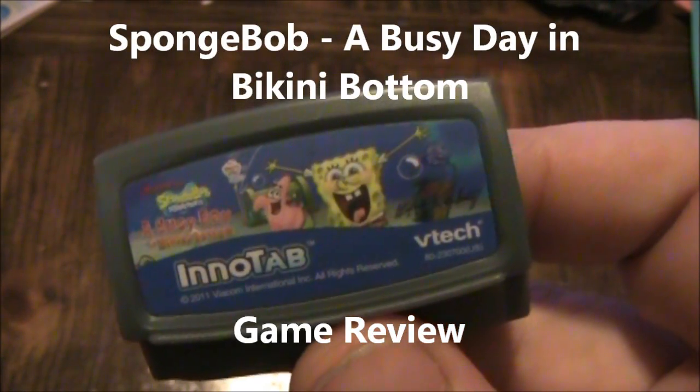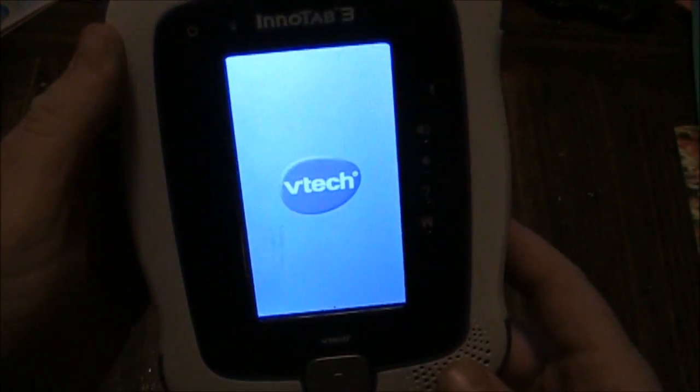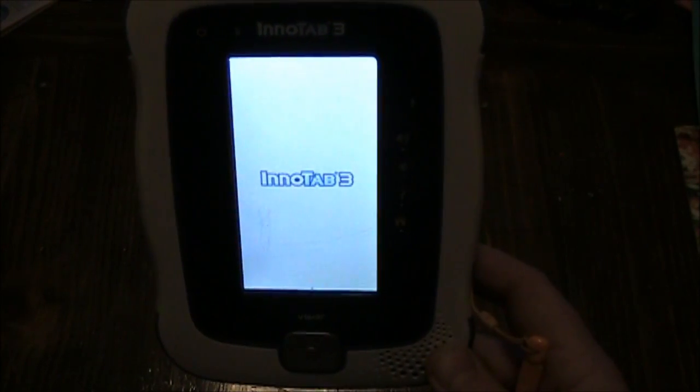This is a video review of SpongeBob: A Busy Day in Bikini Bottom for the InnoTab. I have an InnoTab 3 here and the game SpongeBob. I'm going to put it in here and talk a little bit about this game. I haven't done any game reviews for the InnoTab 3, but I thought this was a pretty humorous one and I thought I would share it with you.